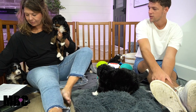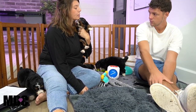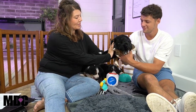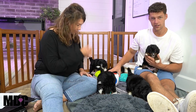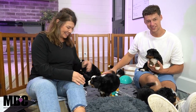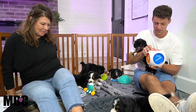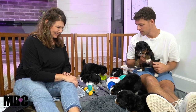Where are we at right now, Angie, as far as going through the program? We've been doing some interactive toys. They've done all their sound therapy, their ENS and ESI, and we're just starting to work on building confidence levels with them. One of my favorite things — they press that button on the interactive toy. I turned it off because it was so loud — they kept pressing it. It makes a noise and helps them with mental stimulation.